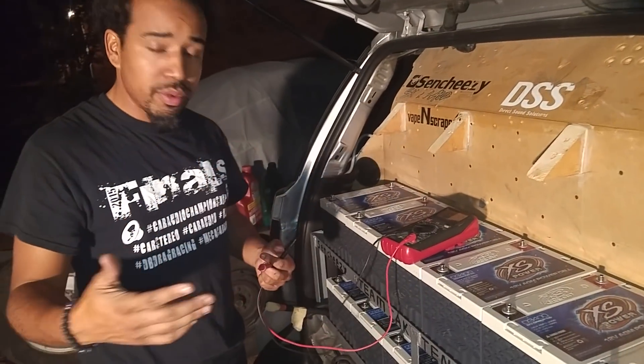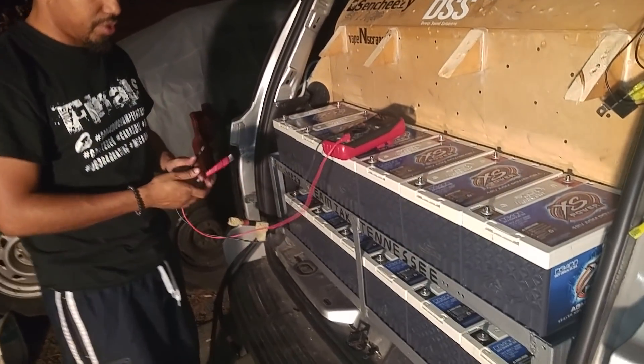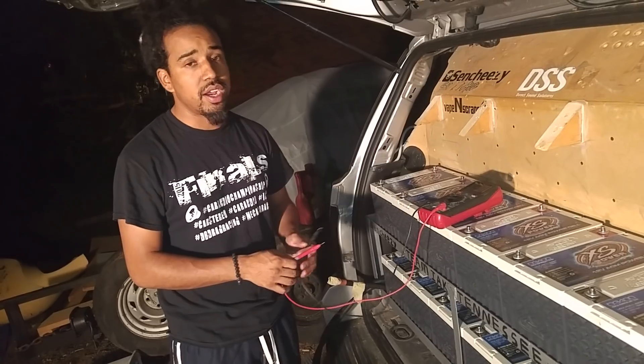Alright, so as you guys know, I've rebuilt my battery wrap and basically it's made out of steel right here. And I got to redo all the wiring with my JY Power Wire I just got in with my Sky High Lug Nuts.